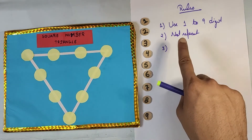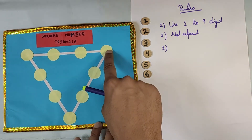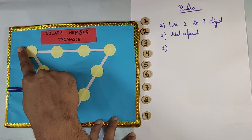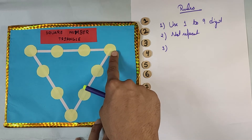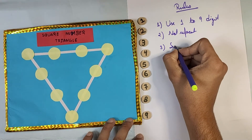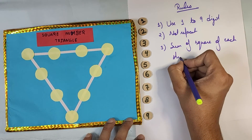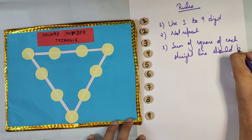The third and most important rule of this game, which is also the winning condition, is that you have to place numbers on the three straight lines such that the sum of the squares of all the numbers in each straight line is equal to the other two straight lines. So rule three is: the sum of squares of each straight line should be the same.